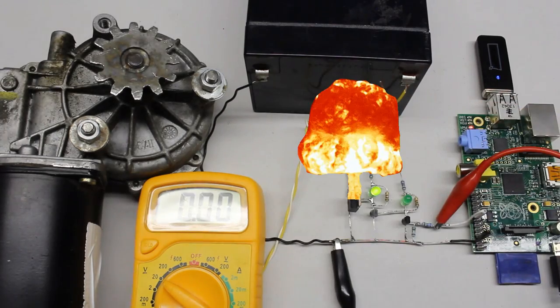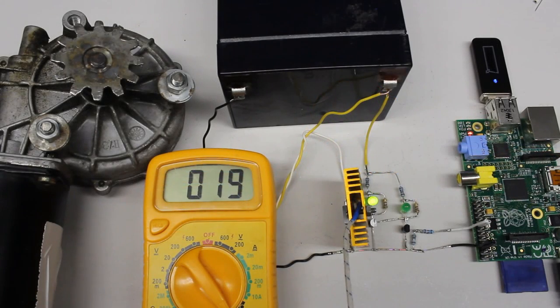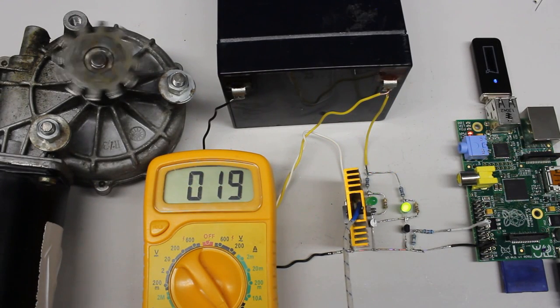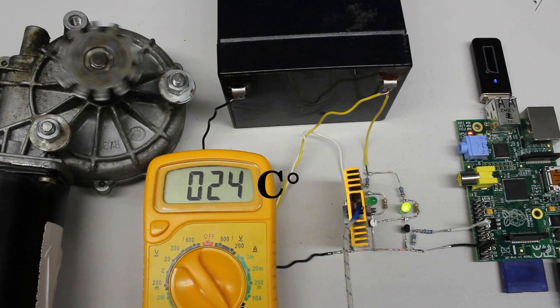As you might have noticed, the power transistor fused during operation. 13A is the limit for the IRLZ24N and a heatsink is needed to avoid the destruction of the device by the dissipated electric power.